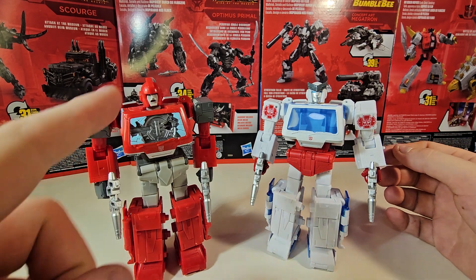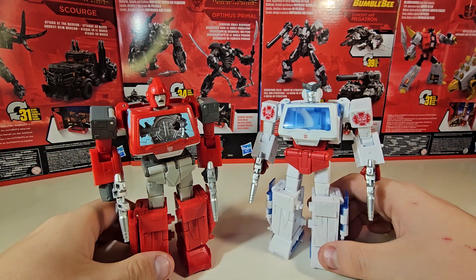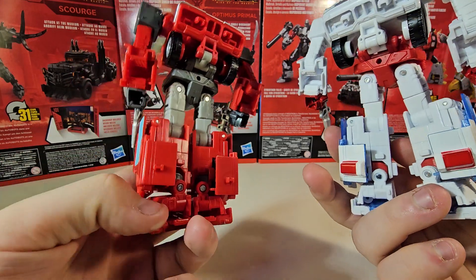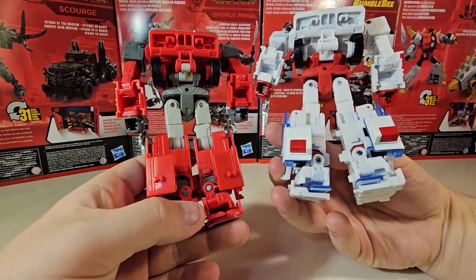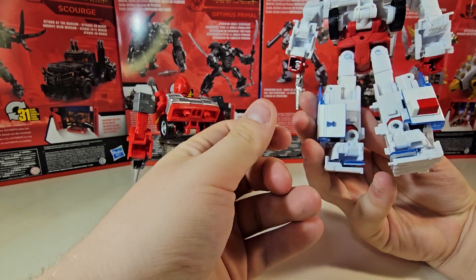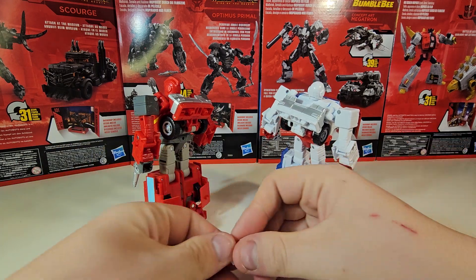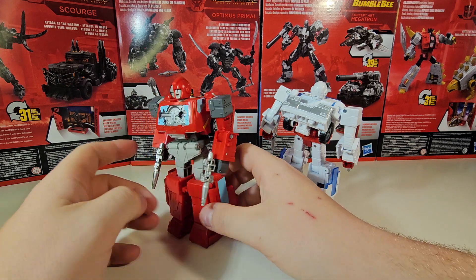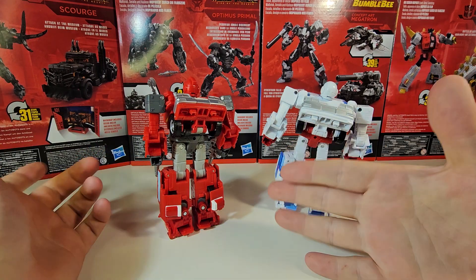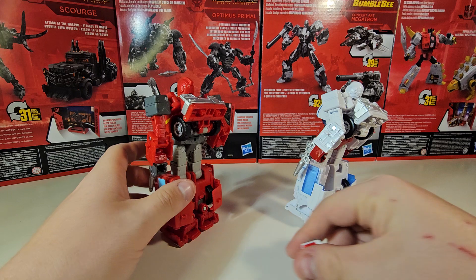It's a slight remold rather than just a repaint — but it is enough to make them uniquely their own characters. As you can clearly see, there are these two little nubbin pieces on the back of the calves of Ironhide, and there are the siren pieces on the back calves of Ratchet. If you remove the siren pieces you can place them on the back calves of Ironhide, and when he's in van mode he'll then have a siren on him — though really they belong to Ratchet.